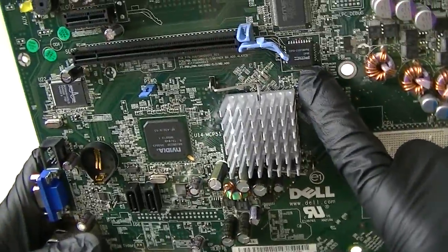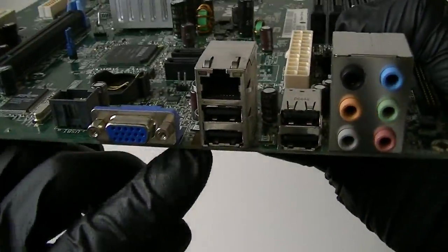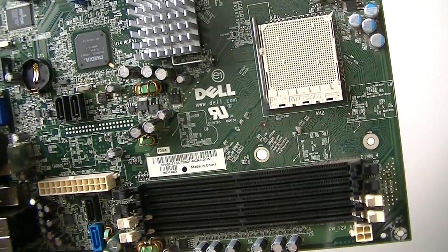Here's the BIOS chip right there. On the rear I/O: VGA port, 4 USB 2.0 ports, LAN port, and audio ports. This is from a Dell Dimension E521.